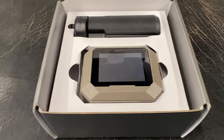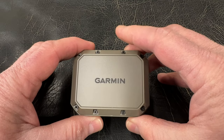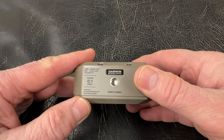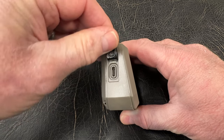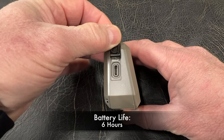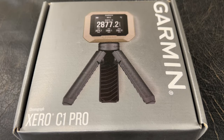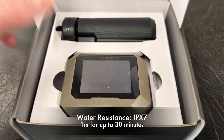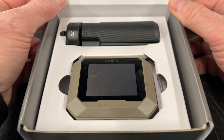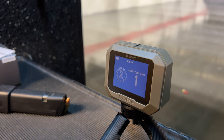The Garmin Zero C1 Pro comes with a tripod that has a one-quarter inch screw camera mount. The Zero Pro also has a one-quarter inch female end for the provided mount or any other you may choose. An internal rechargeable battery takes a standard USB-C cord to charge and has a battery life of up to six hours. The Zero C1 Pro is water rated at IPX7, which means it can be immersed in one meter of water for up to 30 minutes without internal damage — especially helpful if stuck having to test loads on a rainy day. The large rear screen covers the entire backside and it has a four-button control system.